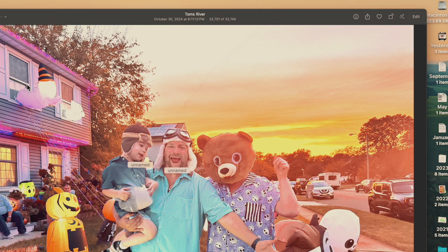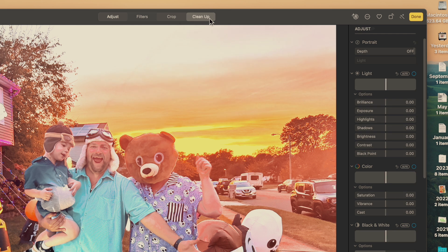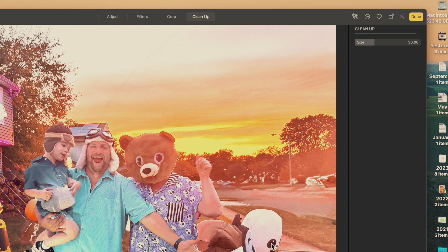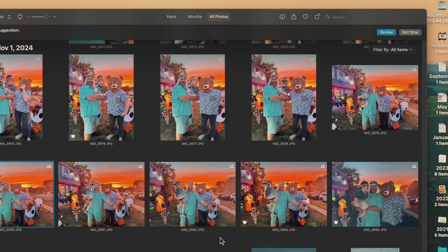Let's find another photo we really just don't need, and go to Edit, then Cleanup. You see it's highlighting a whole bunch of things, but definitely this car I don't want. So I'm going to click on it — and it gets rid of it. If you see items highlighted automatically, you can just click them and they will be removed. And there they go — all the cars are gone.